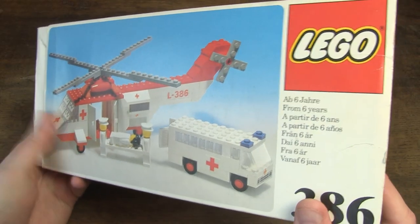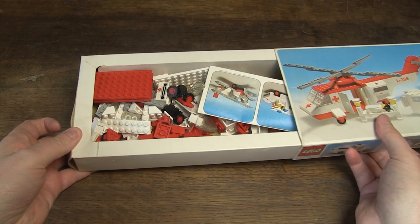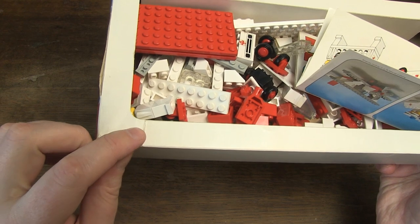This box slides open when you push on the side. The inlay also looks pretty too, only a few little cracks.